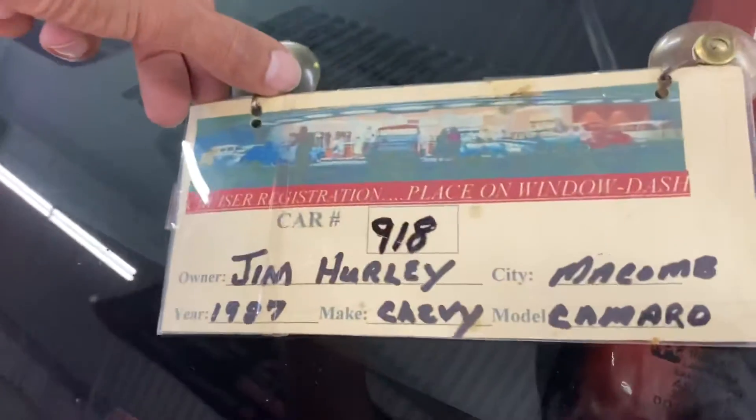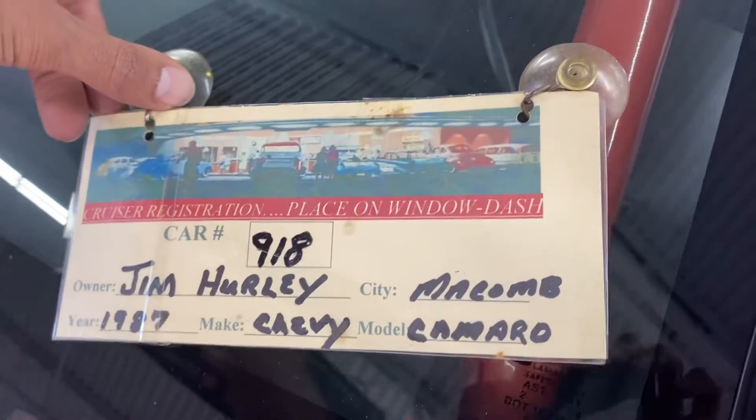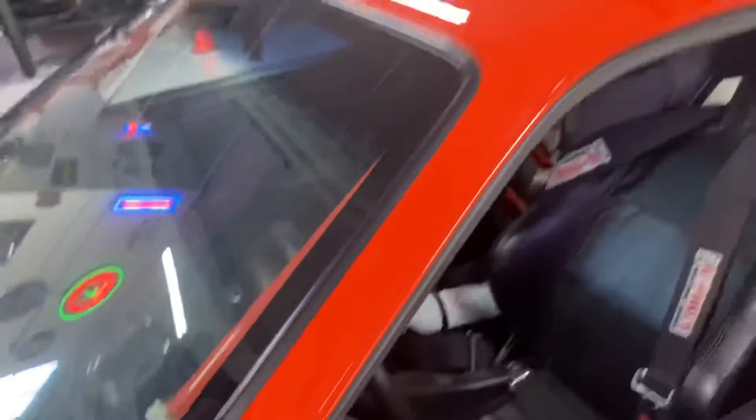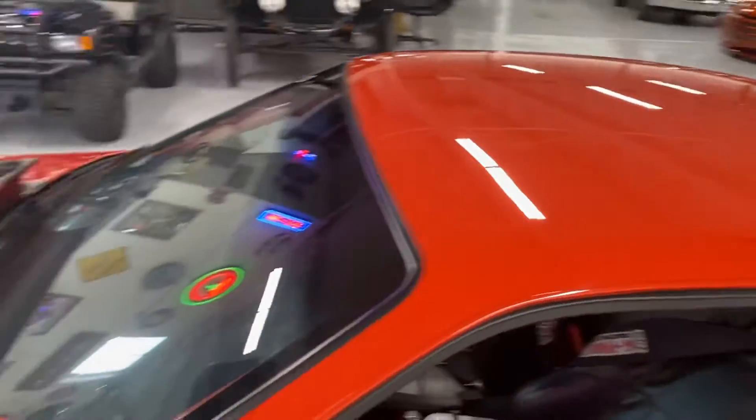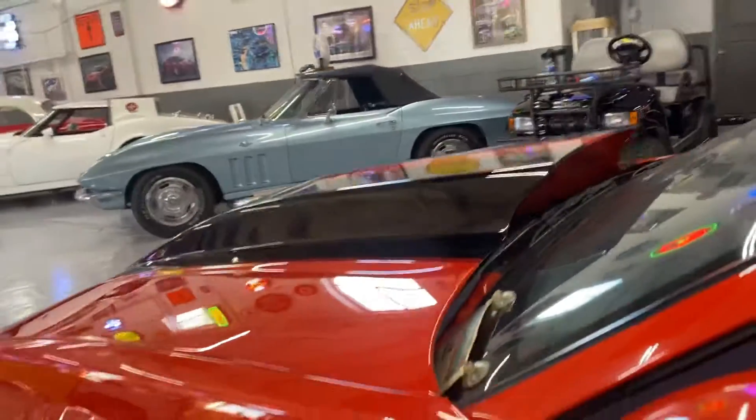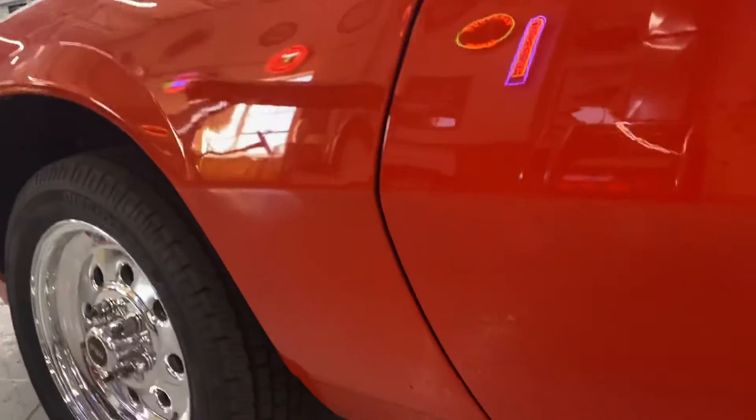You can kind of see what the car was used for. I found a bunch of show records in the back — he would drive it to shows, show it off, drive it back home. All the paint work on it is really nice.